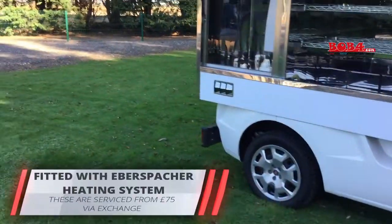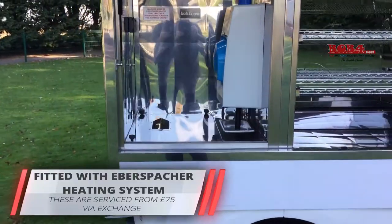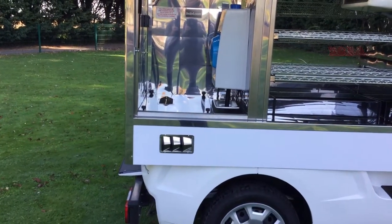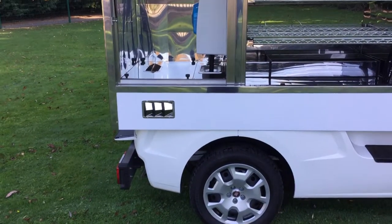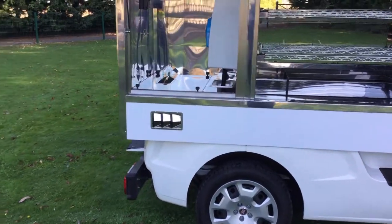We use the Eberspacher heater. We do an exchange service on these where, when you need them serviced, you can get your local engineer to take it out, put a spare unit in, and send it back to us. We service these for £75 on exchange, which is a vast saving over the main agents.